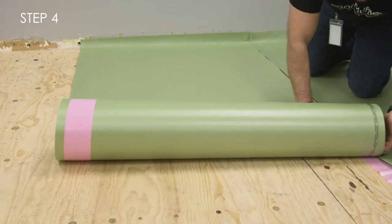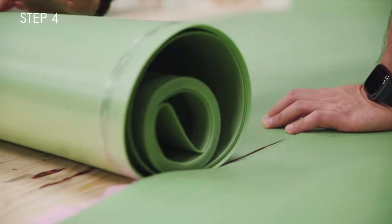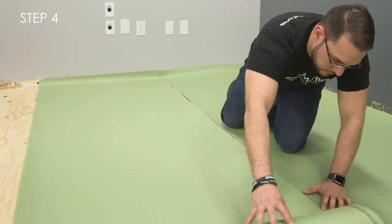Step 4. Roll out the next roll of Floor Muffler UltraSeal, making sure that the foam seams are butted together without overlapping one another.